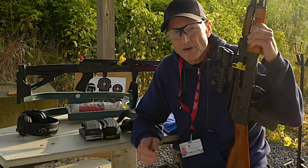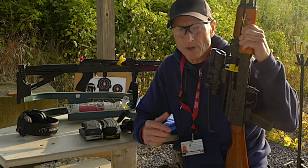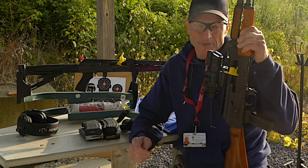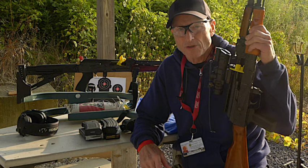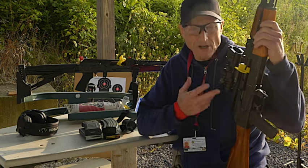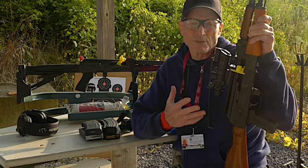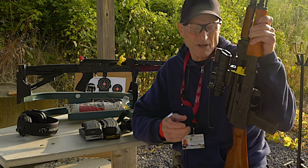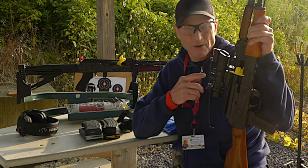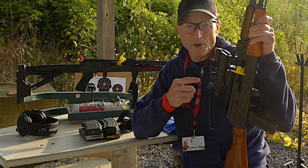For an SHTF situation that you could possibly be in someday, you want to include an AK-47 in your arsenal. There are all kinds of choices out there. In my left hand, I have a Warsar, and I just added a prism scope on it. It's 4x fixed and has an etched-in reticle, so you don't have to rely on the battery. It does come with blue and green illumination, but that would require a battery.